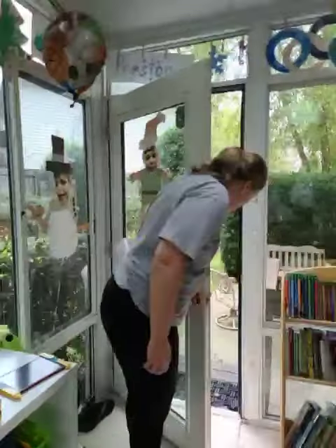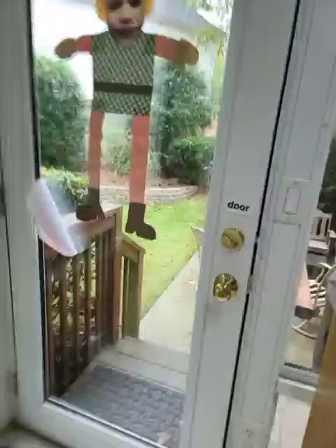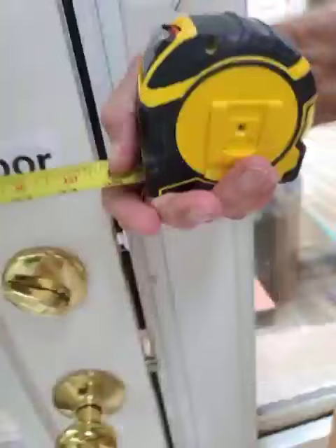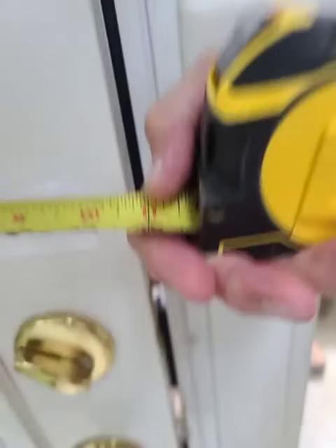Let me get a measurement of that door. We've basically got an electrical H here and the door is in. We are right at 34 and a half inches. So it's a 36-inch door — there's where it meets, and there are some hinges.